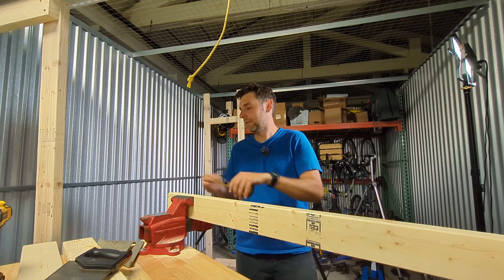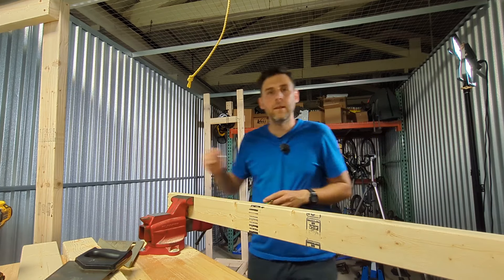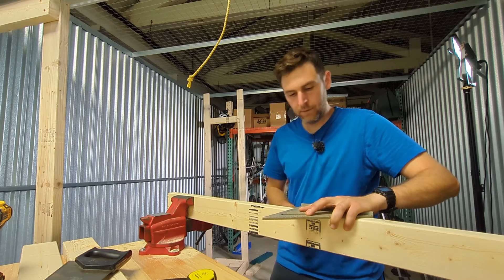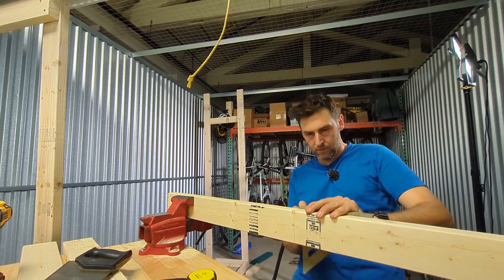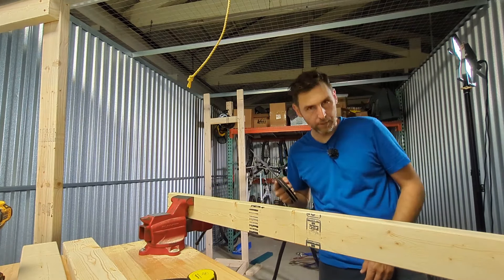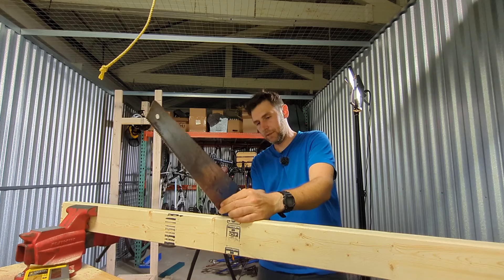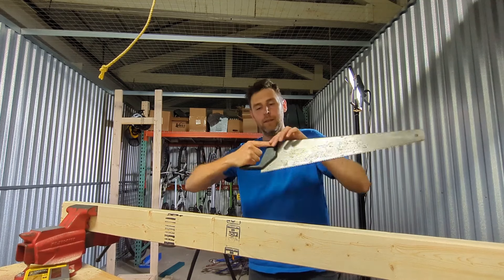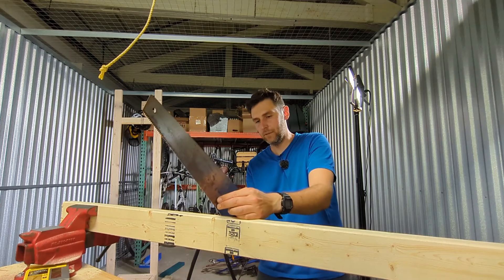My method for cutting stuff is very simple. I just measure and mark, and then I've got a square and I just square off across the board — on the front and the back. Then I just cut with a handsaw and try to follow that line as best as possible. This is just rough construction, so it doesn't have to be perfect, so a handsaw works just fine. What I learned is that if you put your finger like that on the saw, it kind of helps make a straight cut, and having those guidelines really helps too.